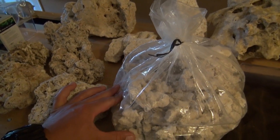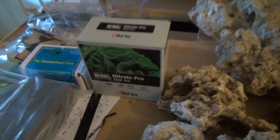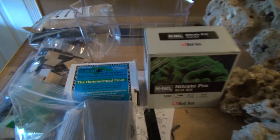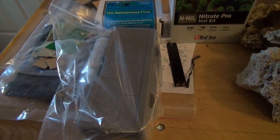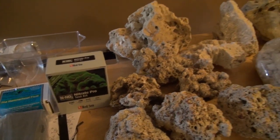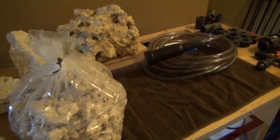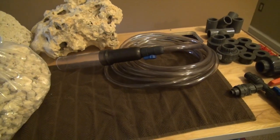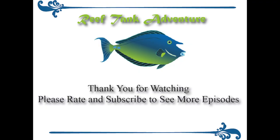The rubble is a great deal for a refugium. I also ordered a nitrate kit, a hammerhead float, and a refractometer. Things are starting to come together — I just need to get the main tank ordered. Thanks for watching, please subscribe and rate the video if you liked it. See you next time.